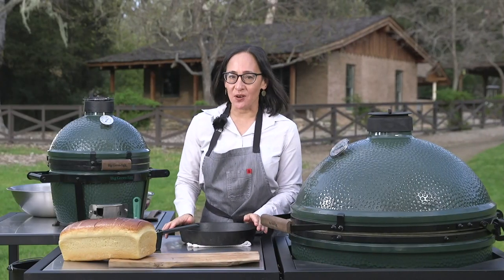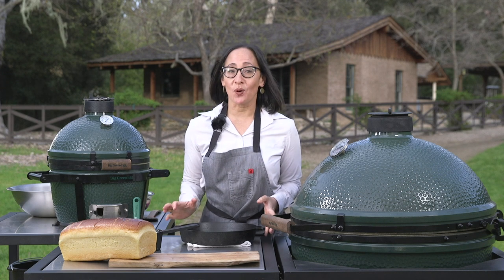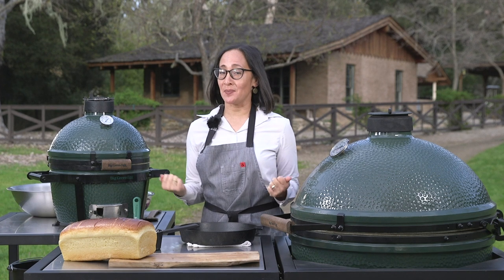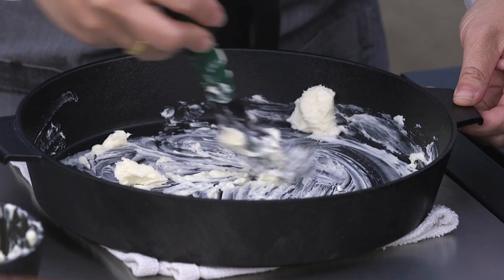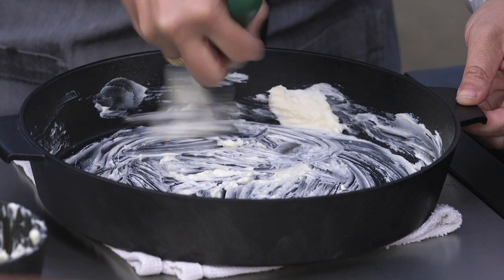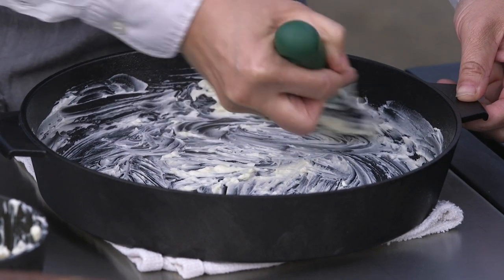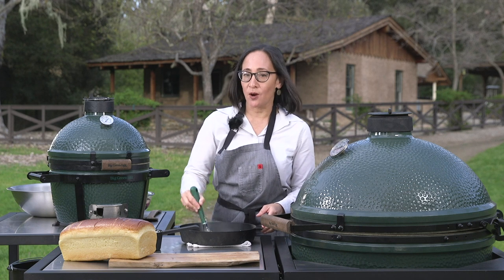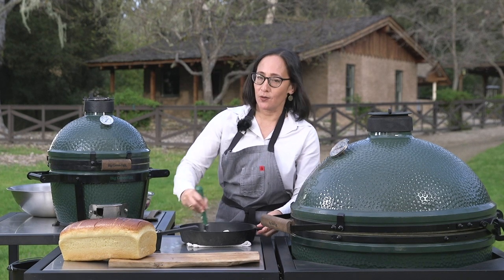Now that we have our brioche soaking with the custard we need to prepare our skillet. The most important thing you need to do in order to properly grill your desserts on the Big Green Egg is to properly butter your skillet. I always say to use about two ounces — that is four tablespoons of butter — and I swear you need it because this is what allows for easy extraction of your dessert. It really creates this incredible crust around the dessert and makes it rich, luscious, and delicious.